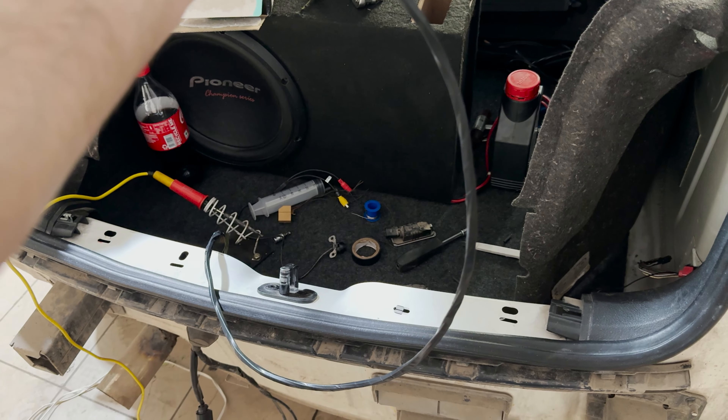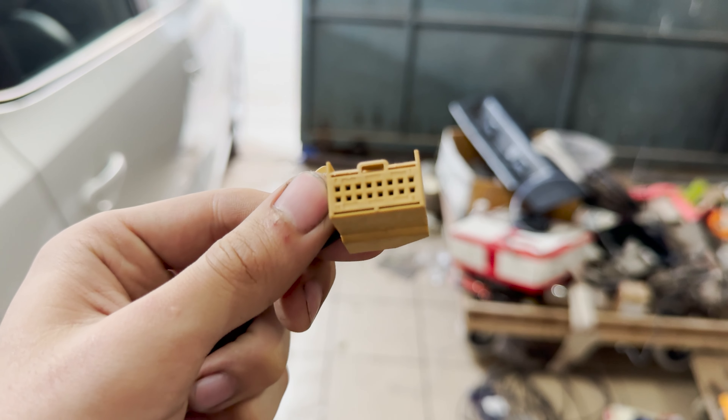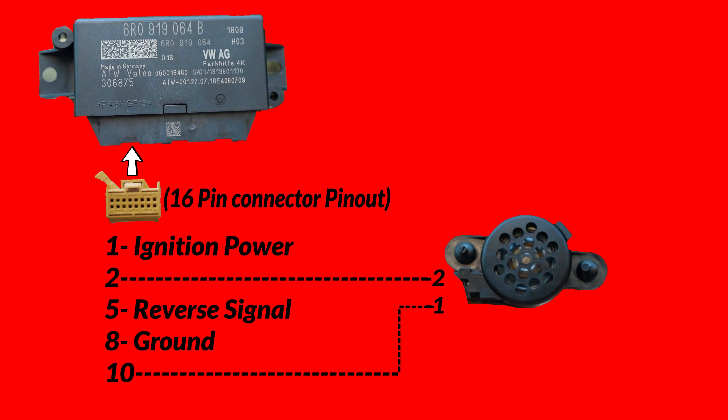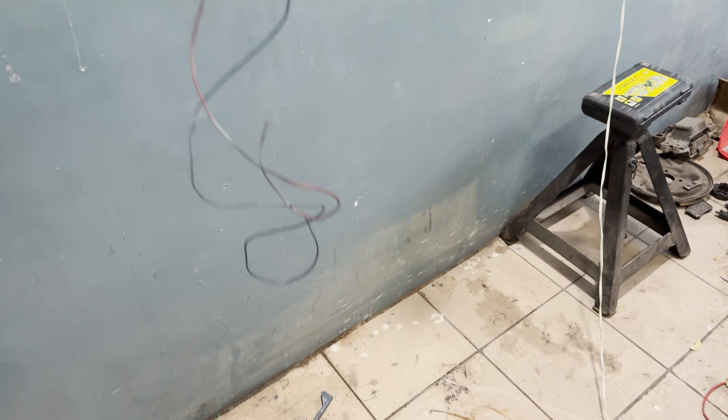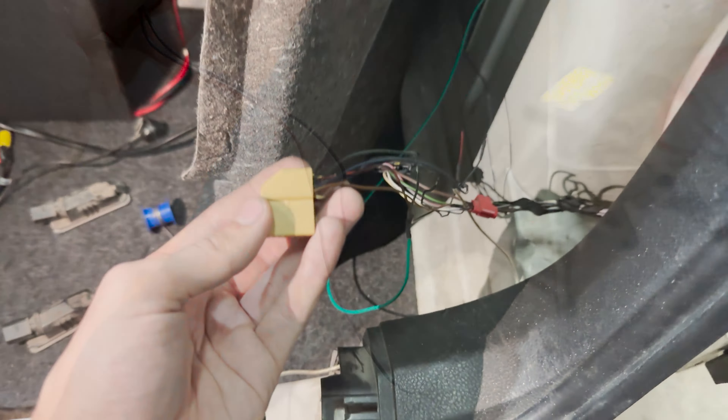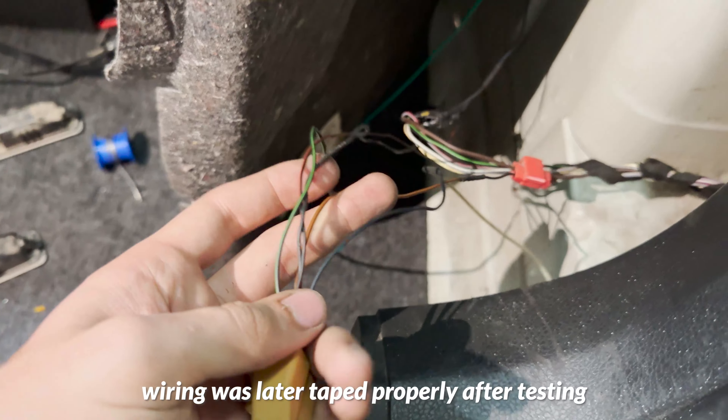Now it's time for the 16 pin connector which makes the entire system work. It just needs ignition, power, ground, reverse signal, and two wires to output the signal to the buzzer which will ultimately warn us of an obstacle. So one by one I wired it all in and roughly placed the module back there for now to test the functioning.